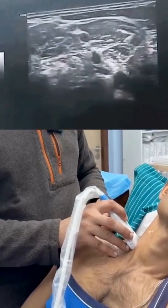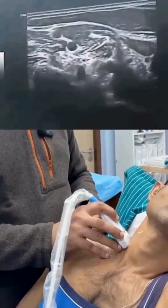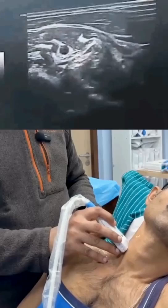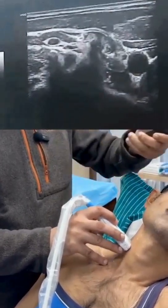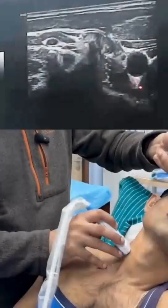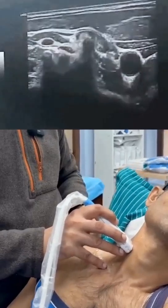As I go up, the C7 nerve root will dive into that area, and this is a typical beach chair appearance with the C7 nerve root disappearing. Going up further, I can now see the C6 vertebra with the anterior and the posterior tubercle. The anterior tubercle is quite prominent, as we all know, and the C6 nerve root is diving in now.